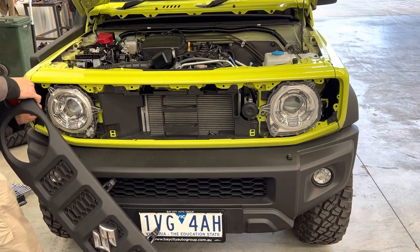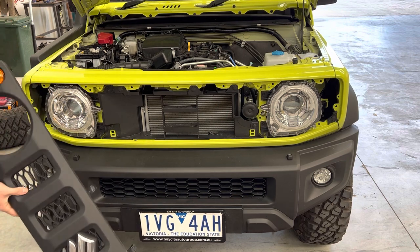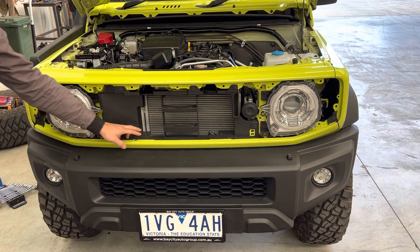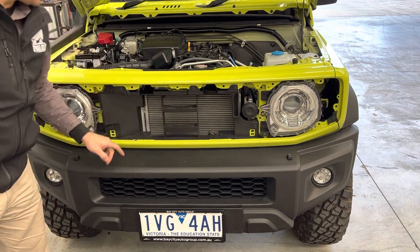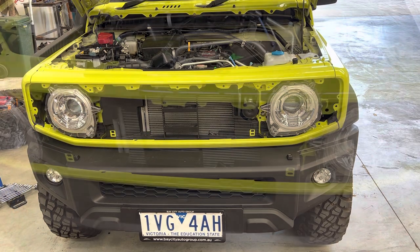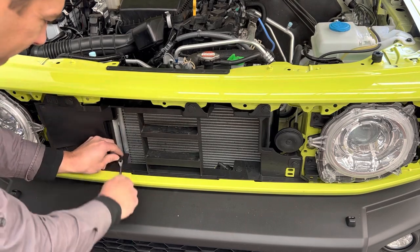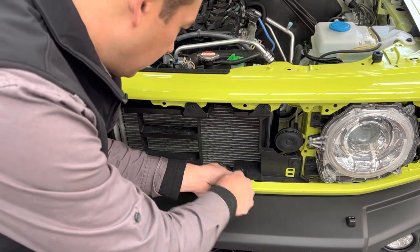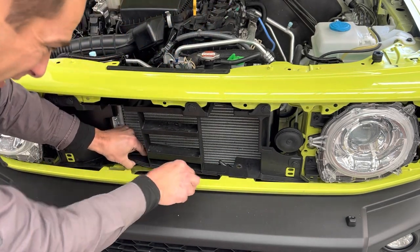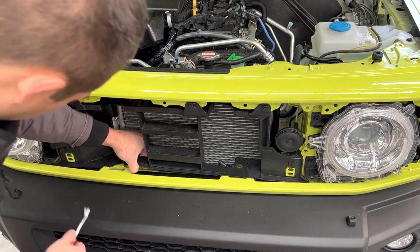You can access this from behind without taking all the hoses off. That's the grill off. We're then going to take these two clips off here, which will show us the clips underneath. Underneath here are some clips that we're going to pry off, and that'll allow us to pull the bumper off later.